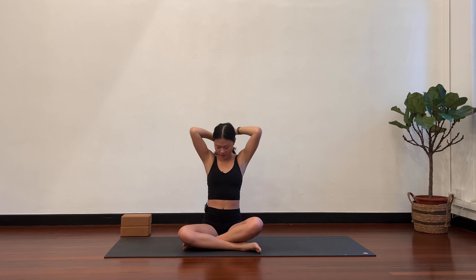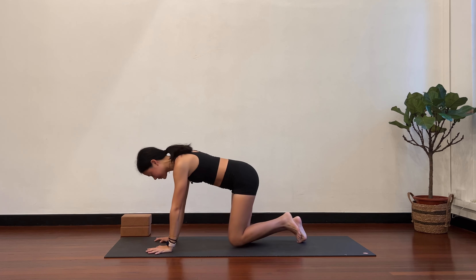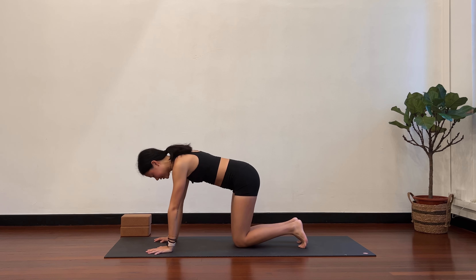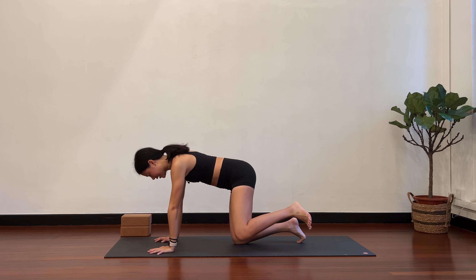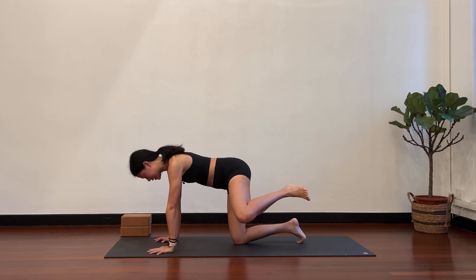Let's get started in all fours. You can come onto your hands and knees, tabletop position. From here, we're going to take the left knee out towards the left. You're going to try not to shift your body weight towards the right side, but to lift the left knee a little bit higher towards the ceiling while keeping the right hip and the right knee in the same line.